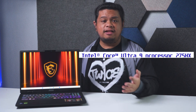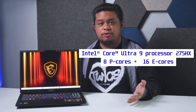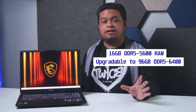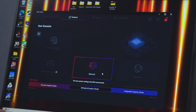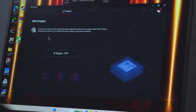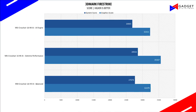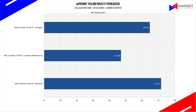Speaking of specs, the Crosshair 16 HXAI is powered by up to an Intel Core Ultra 9-275HX CPU sporting 8 P-cores and 16 E-cores, 16GB of DDR5-5600 memory, and a 1TB SSD with support for an additional slot that also supports Gen 5 SSDs. We tested the MSI Crosshair 16 HXAI using the top three presets available in MSI Center AI Engine — Extreme Performance and Balance — to see its performance across various workloads from gaming, productivity, and AI.